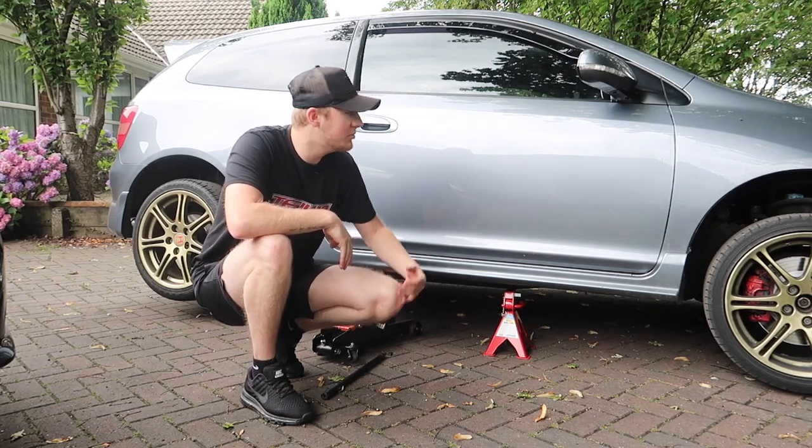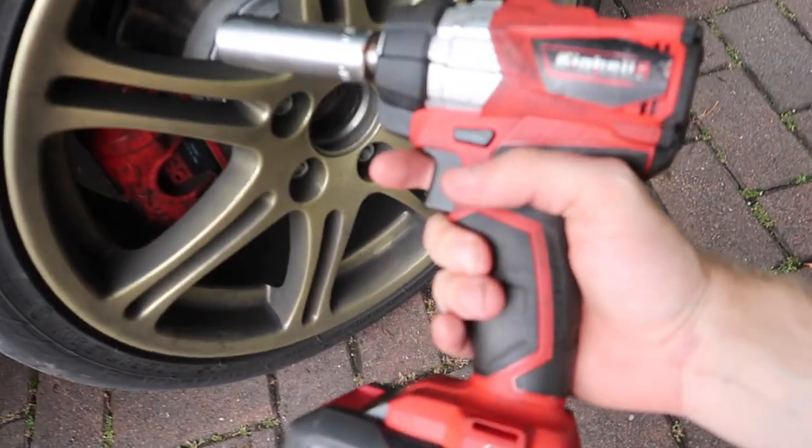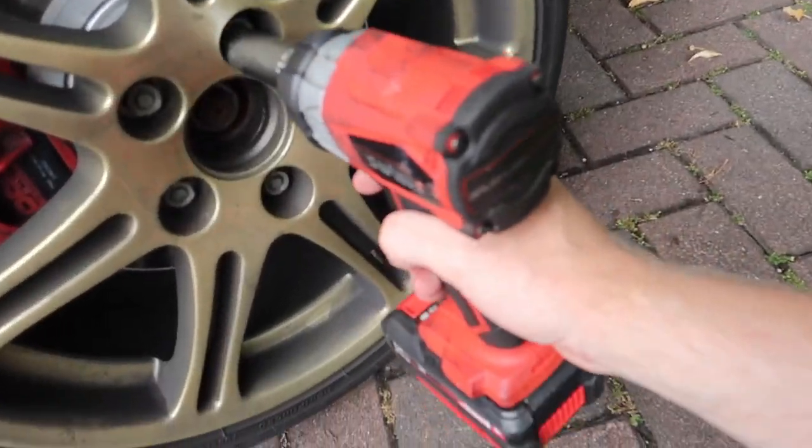Probably should have cracked the wheels before I jacked the car up. Now once again, thank you to Iron Health for sending me this out.